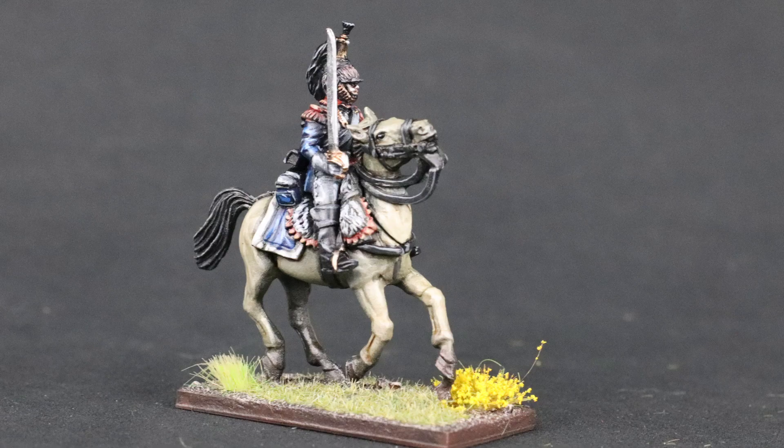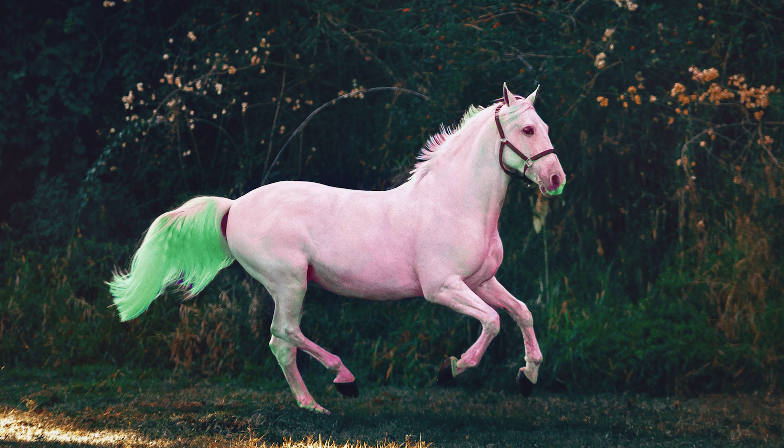Sit back and check out my method for painting horses quickly. One thing you need to consider before we get into the details is that I know pretty much nothing about horses. The methods I have built here are from a painter's perspective and not based on anything in reality. So if some of the markings or color schemes are not quite right, you'll have to forgive me.